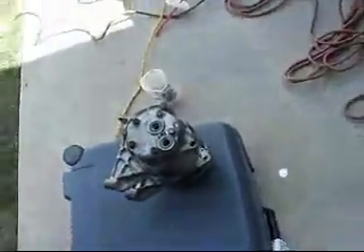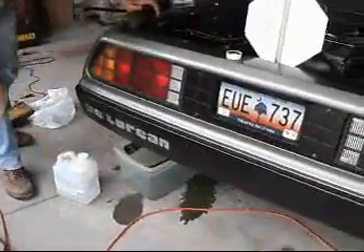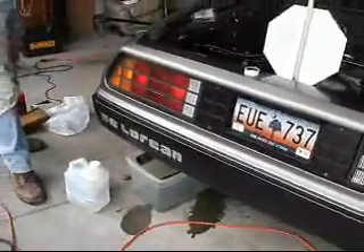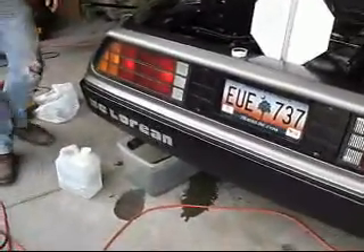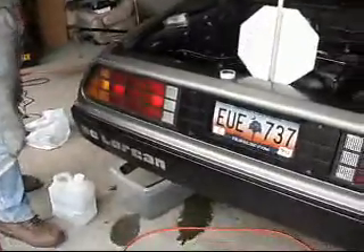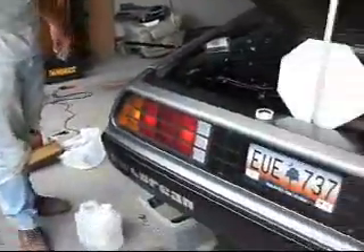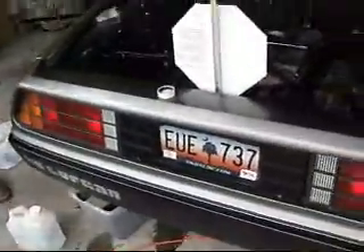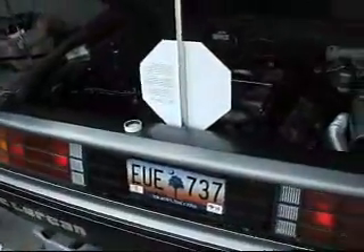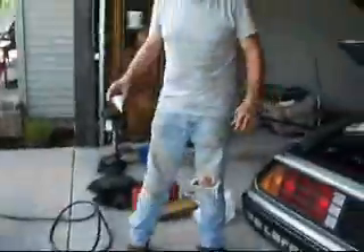If you're going to convert it, you do need to bring your car to an AC shop or something that can properly evacuate the refrigerant out of the car. You don't want to vent that stuff into the atmosphere — not good to do. This car was already empty so we didn't have to worry about that. The last thing we would do is vent it to the atmosphere.